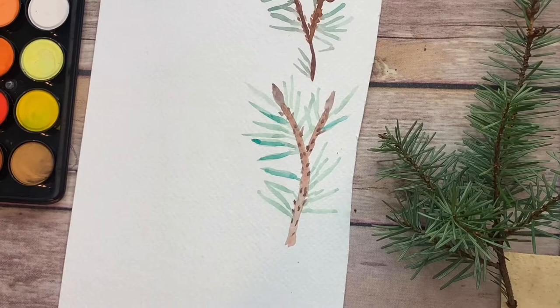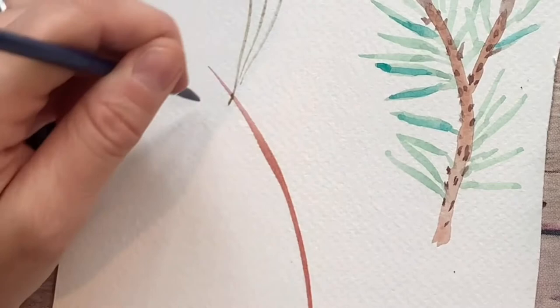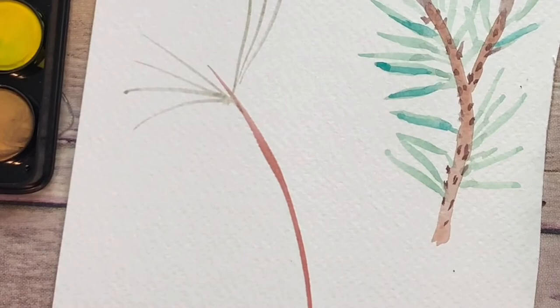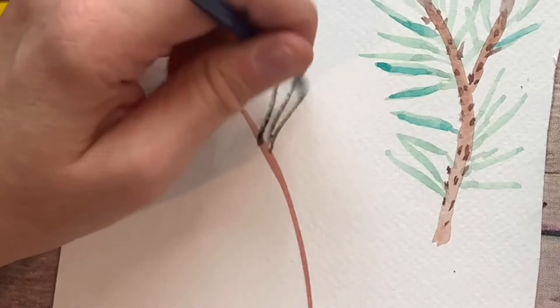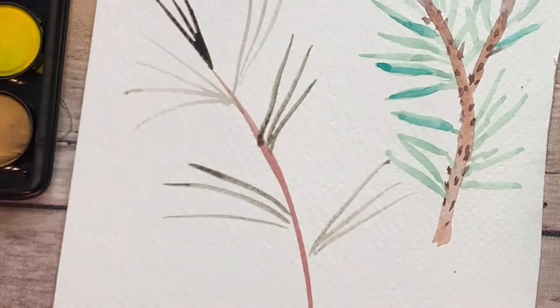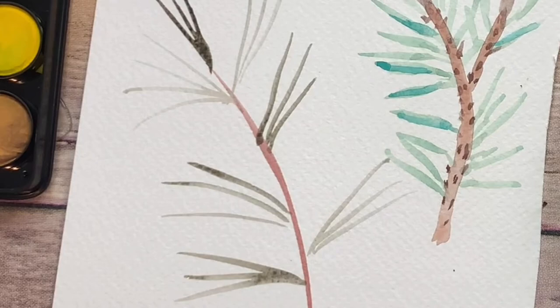I'm going to try this — this is me doing it for the first time on camera. I'm using kind of a muted green, like an army green color, and I'm just doing the needles in threes. See how that went a little over? That's okay — it doesn't have to be perfect. Totally experimental, but try as many different types of greenery as you can. That got a little blobby, but that's okay. I'm going to go back in and add a little bit to the branch — you could even zhuzh it up by adding some texture. It's really fun to try different stuff, and if it's not perfect, it does not matter.